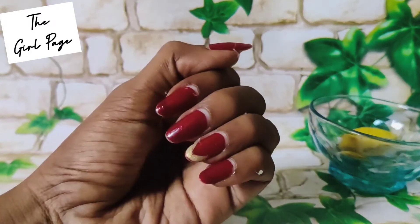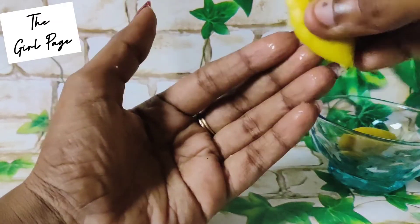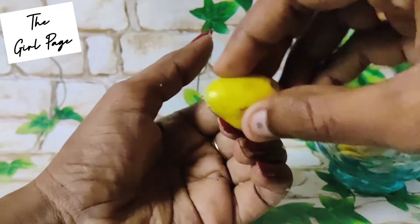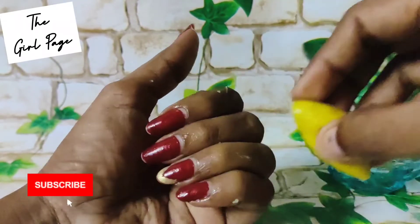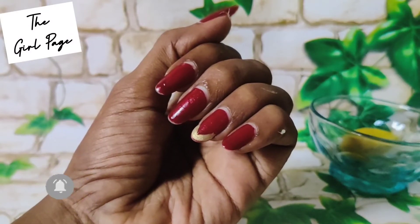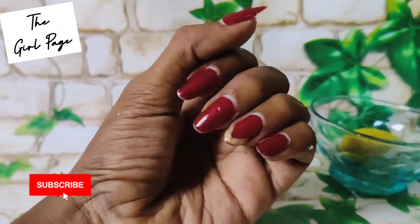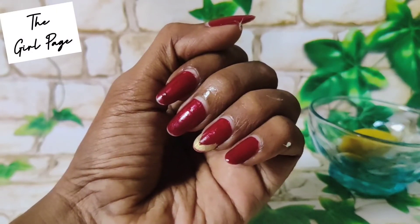After letting it dry, wash your hands. You can do this 3 times. If you do this regularly, you will find a difference — your nails will become thick and stronger.